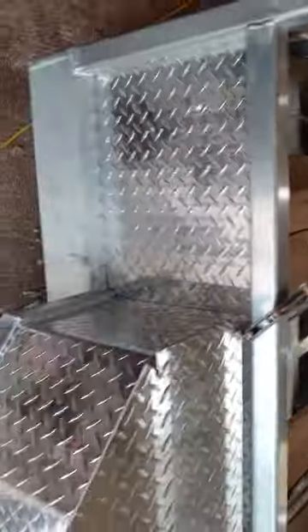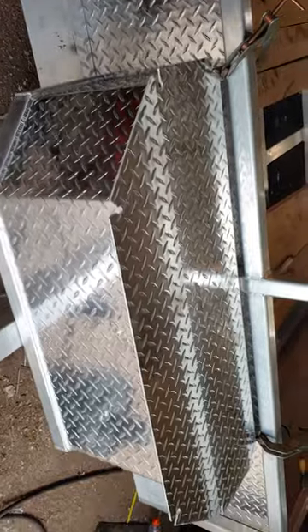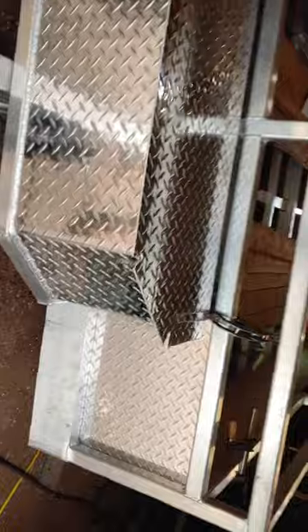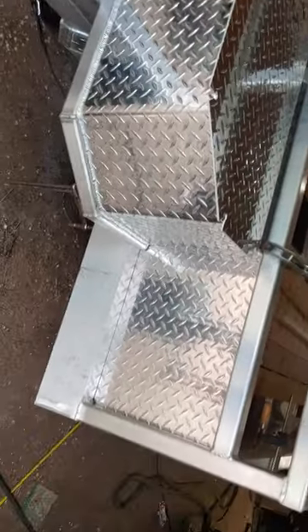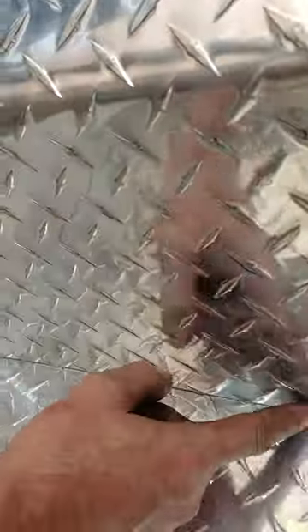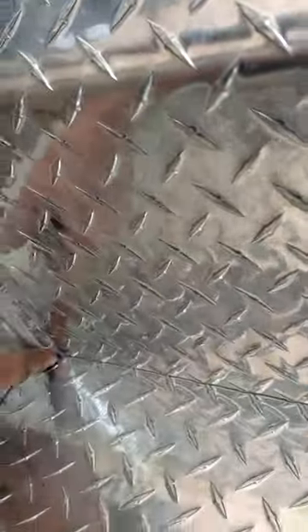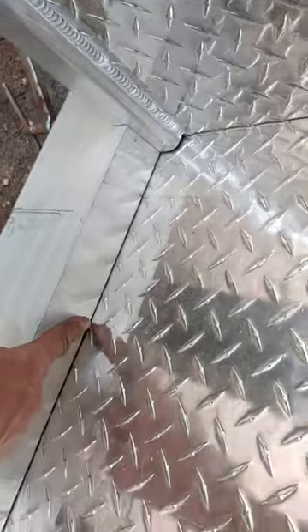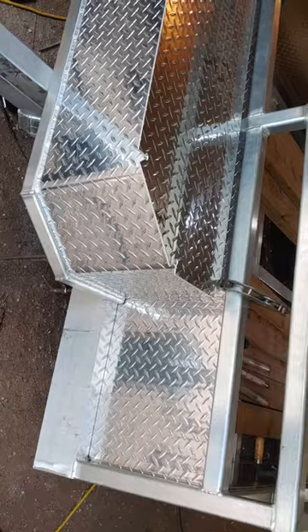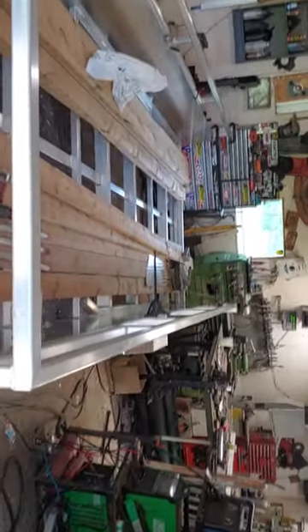So we weld down this thing, closing that box to the front of the trailer, really boxing that whole hitch together too. We weld all the way down there and then across. That'd be small. All the way around it. Gotta finish the railing.